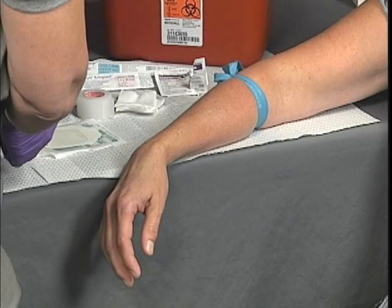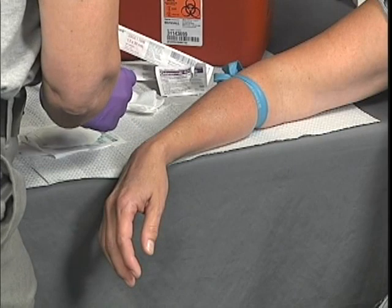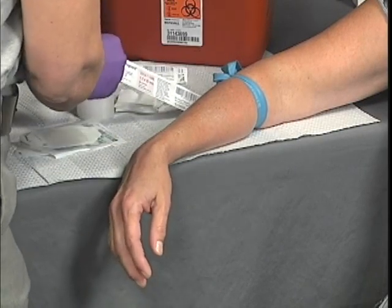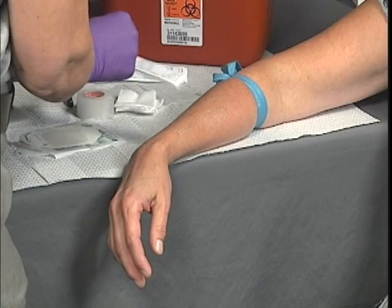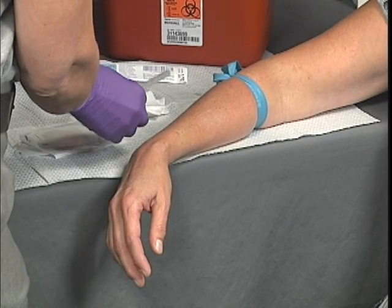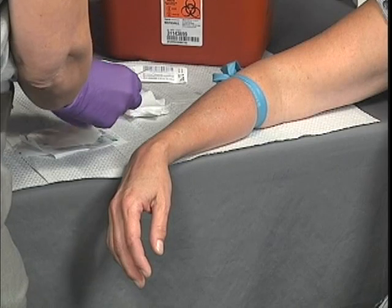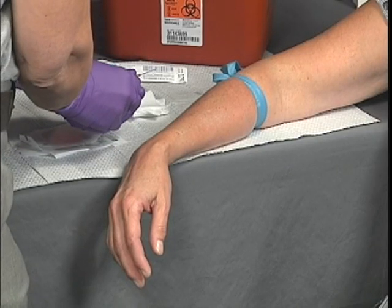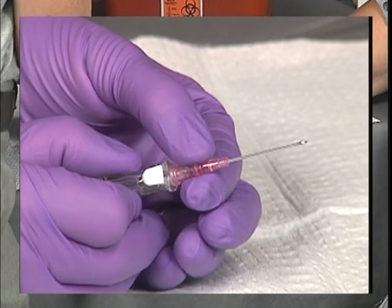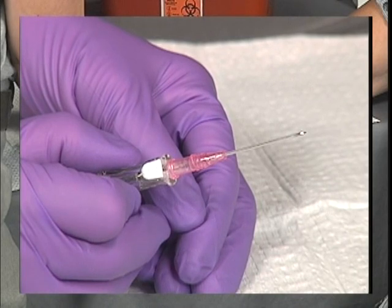Based on the intent of the IV and the size of the vein selected, choose an appropriate size IV catheter. Remove the catheter from its packaging and the protective sheath, being careful to maintain sterility of the needle and catheter. Visually inspect the end for any defects such as burr edges. As an optional step, slightly twist the catheter to ensure it moves freely on the needle.